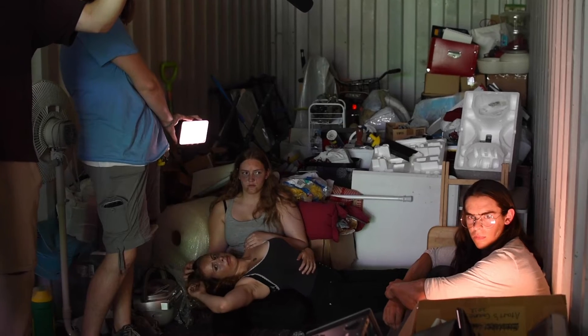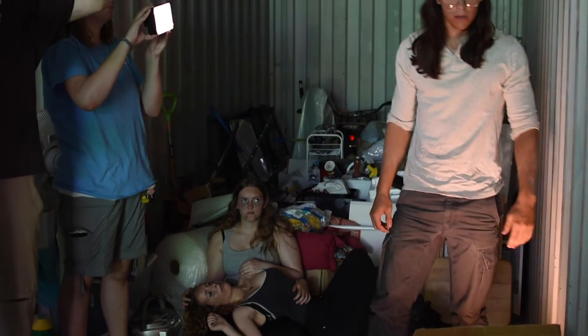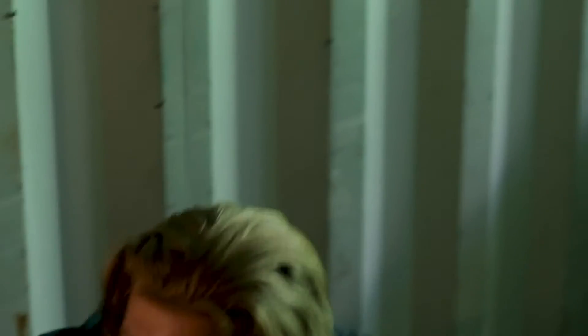For 'Price of Freedom,' we were working with a location that had no artificial light, so everything in the film was lit by a pair of Aperture H198Cs and by the natural light from the crate door. In order to get the color tone we wanted and try to keep the exposure a little lower — like you would actually have inside a closed shipping container — we set up our green screen as a giant reflector.